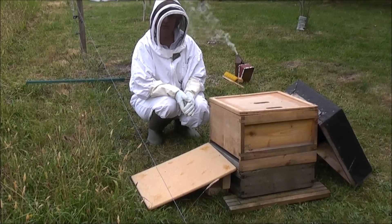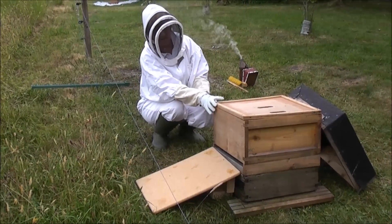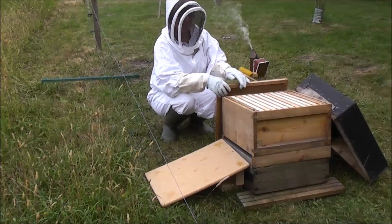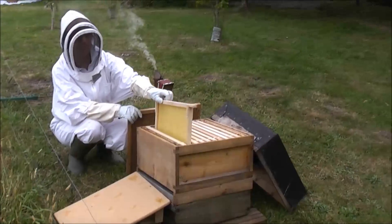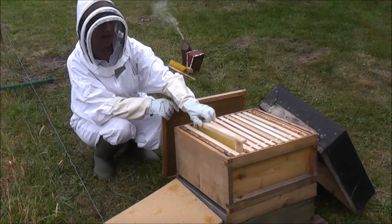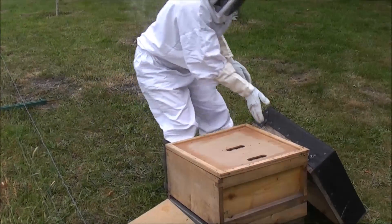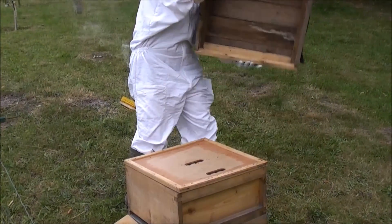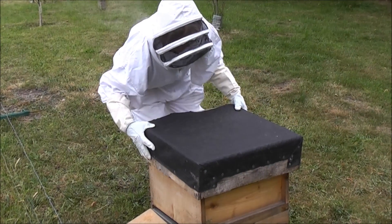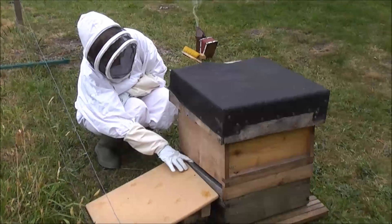Back at home you need to have a hive ready for your swarm. Inside the hive you'll need 11 frames of foundation ready. A crown board and a roof go on top. Then arrange a ramp leading up to the entrance.